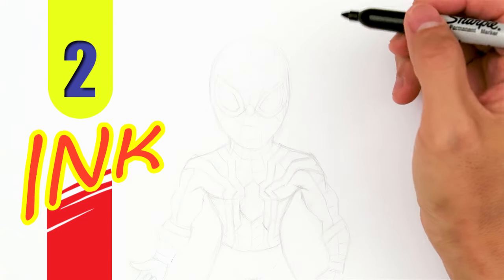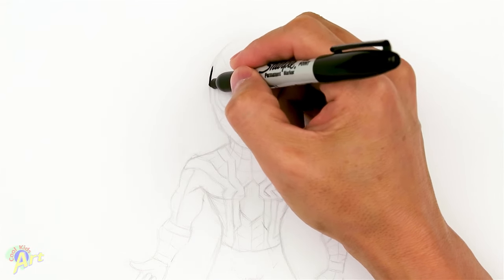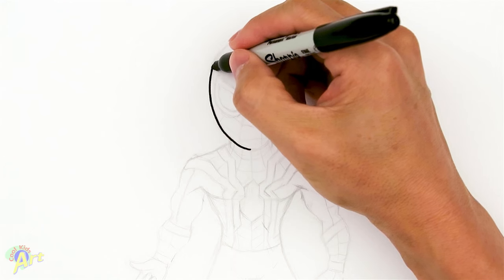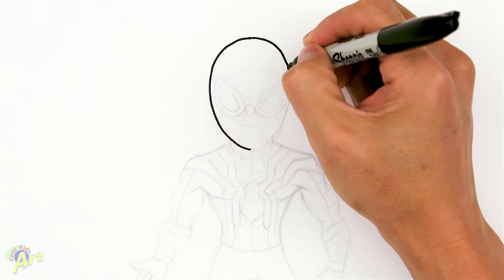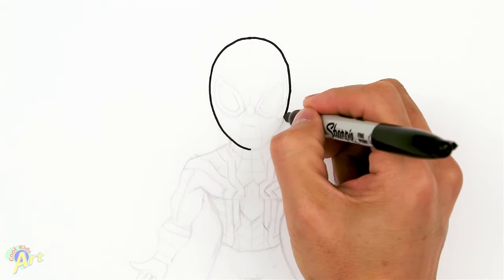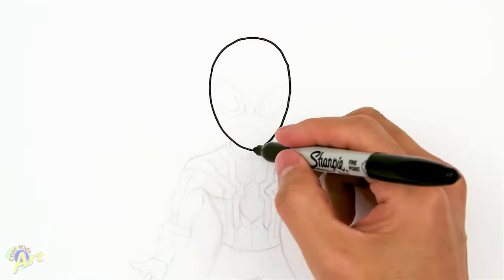To begin we're going to draw his head shape first, which is probably the hardest part. Just try to draw like an egg shape, but slightly a little bit sharper on the bottom. It is a very tricky shape to draw especially freehand, so you can sketch it out with pencil first.